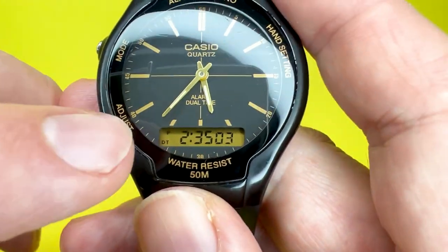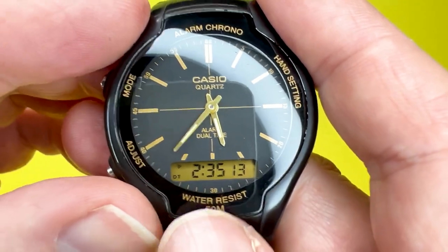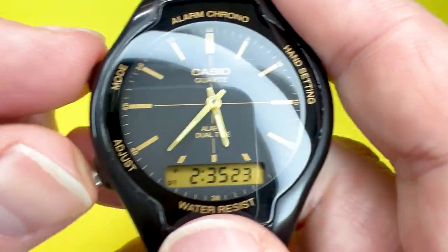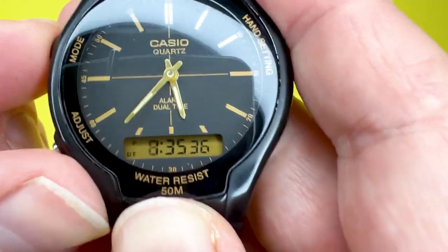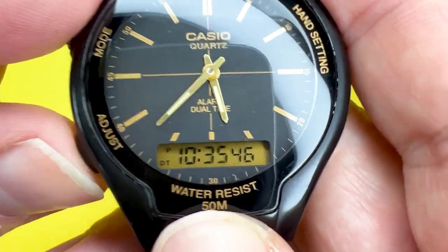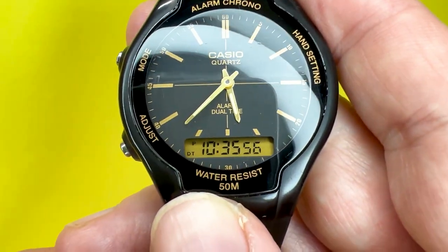The next mode is dual time, which lets you set a separate time for a different time zone. Press the adjust button and the hours will flash. You can advance the hours — say, five hours ahead to 10:35 PM. Press adjust again to set the minutes, then press adjust for the 12 or 24-hour format option, and press adjust one more time to exit dual time adjustment.